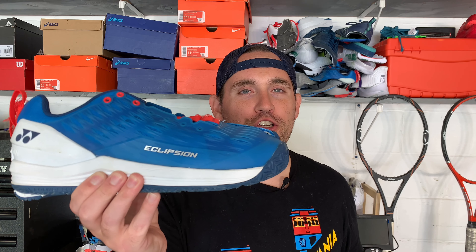First and foremost, let me know how you're doing with your tennis. Have you been playing matches recently, playing solo, been able to get out to the courts? Let me know. Alright, now for the meat of the show: Nike Air Zoom Vapor Cage 4 vs Yonex Power Cushion Eclipsion 3.